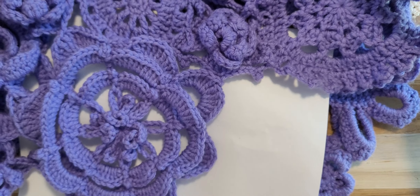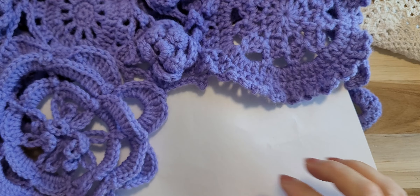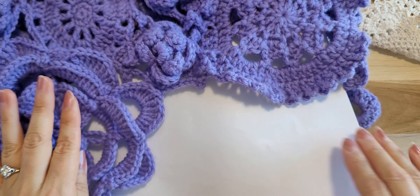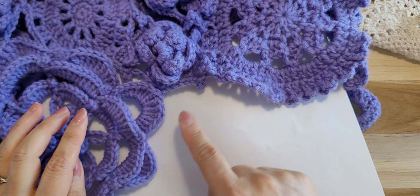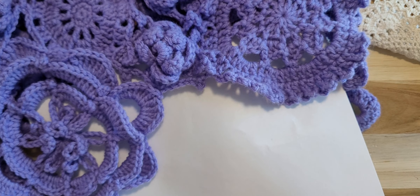I will pause my video here. I will come back with the other side — back, bottom part. My plan: I want to connect number four and five. All right, thank you for watching, everyone.